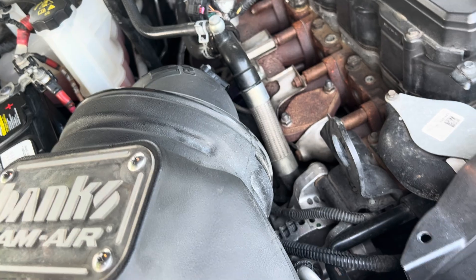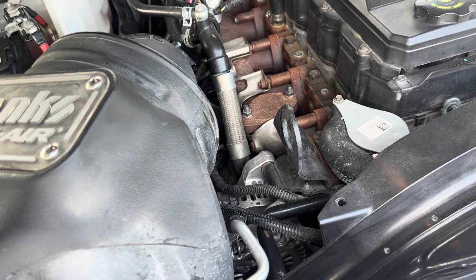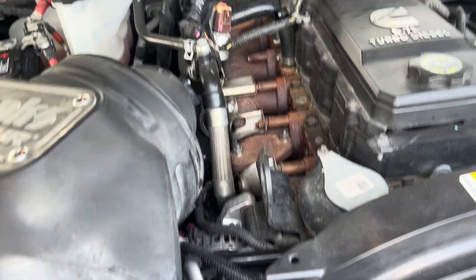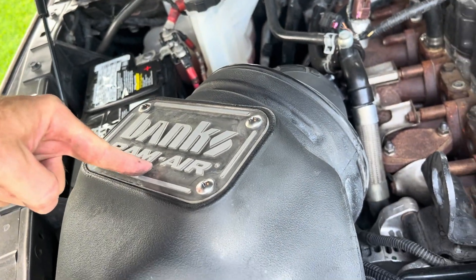So when you comment, 'oh, it's just a little bit of extra time' — yeah, I'd rather be out making money right now, marketing and growing my business, instead of dealing with taking this monstrosity out of my engine just to get to the filter.